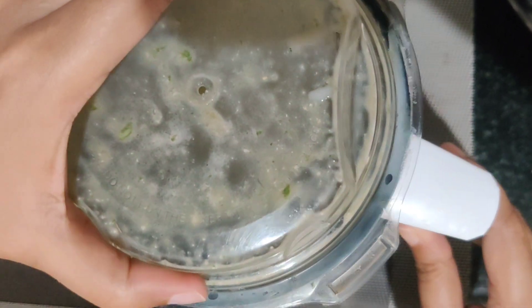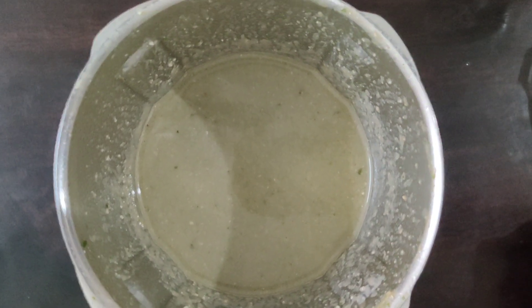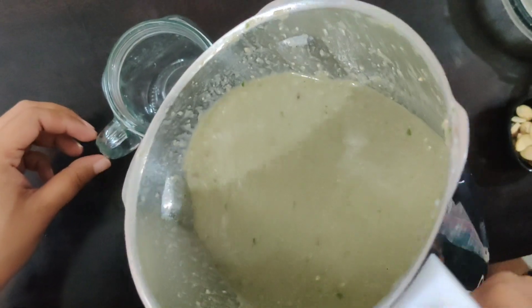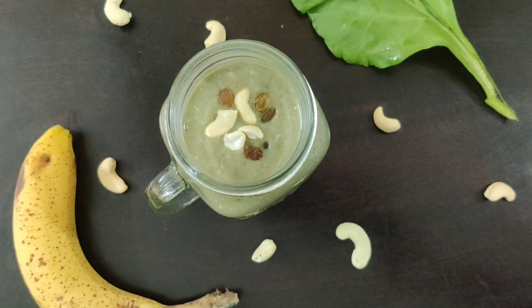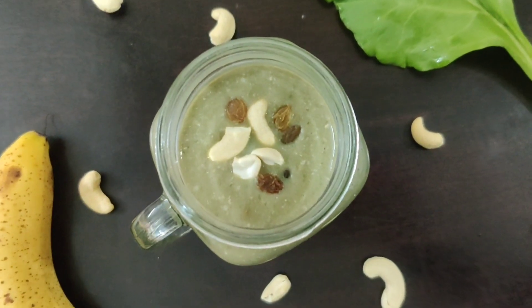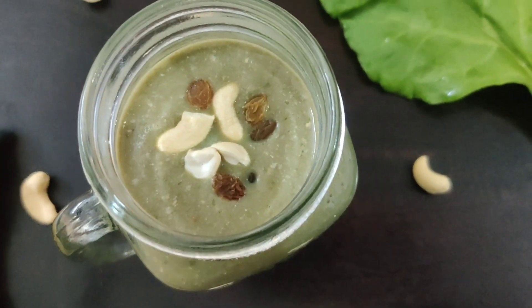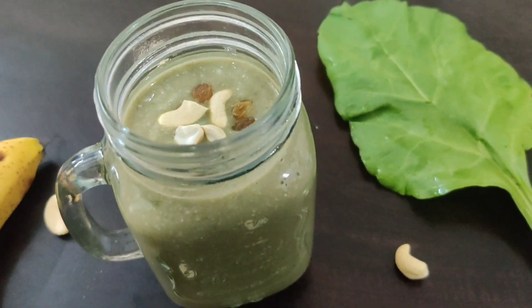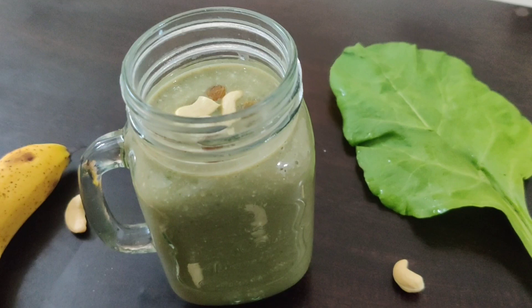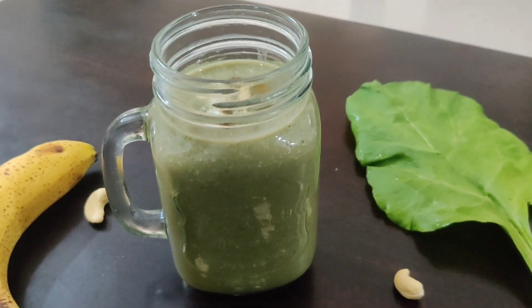30 seconds. Now let's check it out — it looks good. I will serve it in a glass. Spinach banana smoothie is ready. You must try it at home for regular breakfast. It is very tasty.